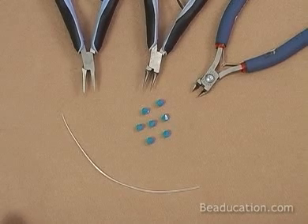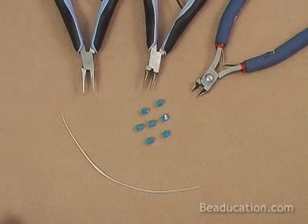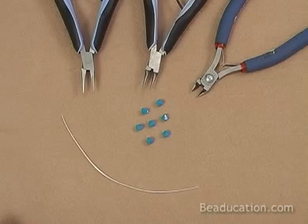Hello, welcome to Making Basic Loops. I'm Lisa Nivenkelley and I'm going to bring to you this free demo. We're going to talk about how to make a nice size loop, make sure it's strong, and most importantly how to get even sized loops on either side of your bead. That is the part that people struggle with most.